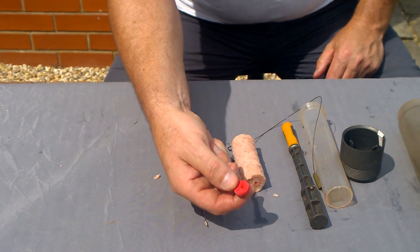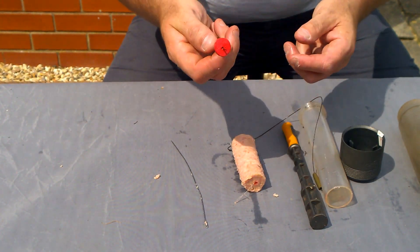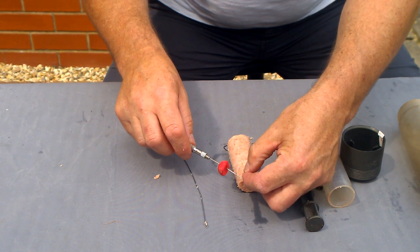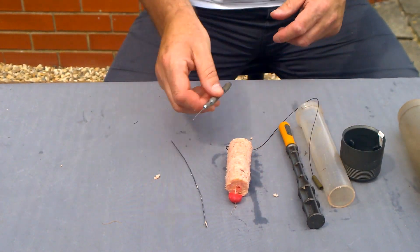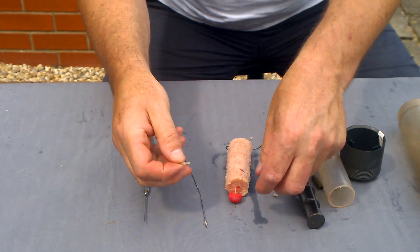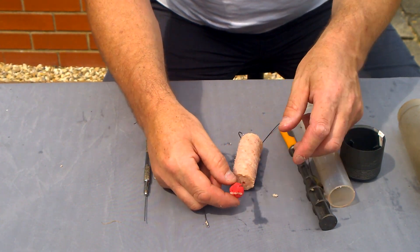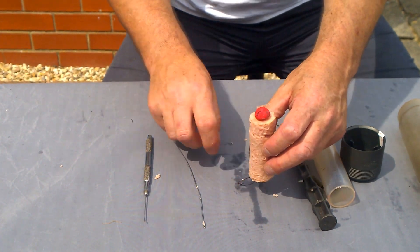Then I take a Fox popper — I cut one of them in half — and push a baiting needle through it, putting the flat bit against the spam as a boilie stop. Attach the braid, pull it through, pull a little loop out at the end ready for a boilie stop, then insert the boilie stops through the hair. I'm not going to trim this down because I'm not fishing, I'm in my back garden.